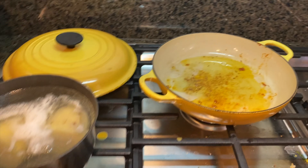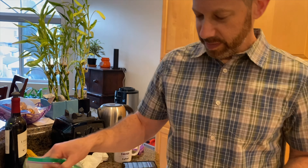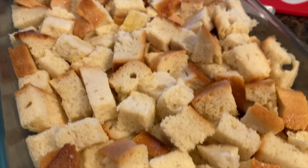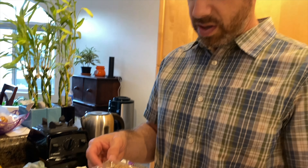Suamiku pintar masak! Ini french toast casserole — roti, dan telur, dan susu, dan gula, dan vanilla. Ini crumble untuk casserole. What's in there? Ada mantega.